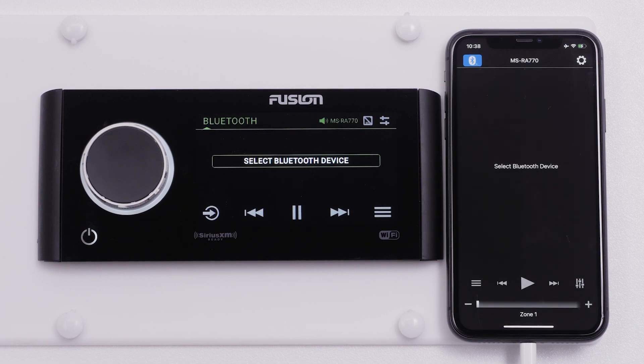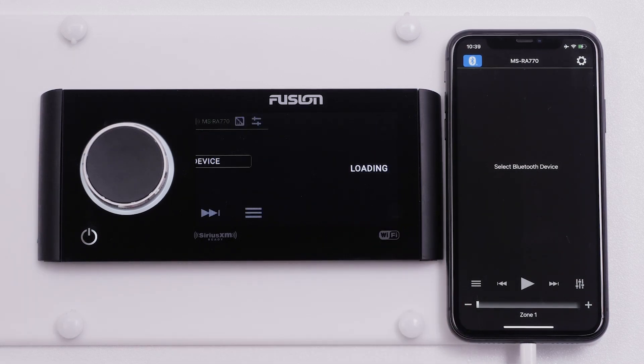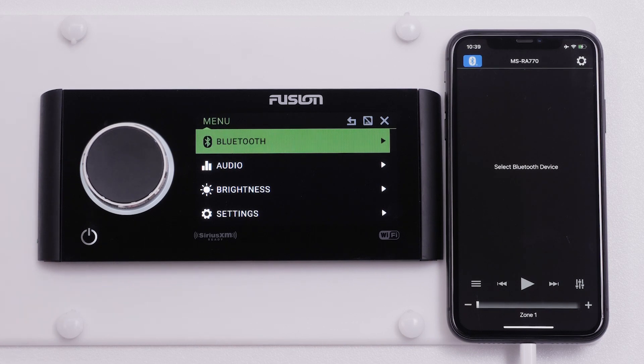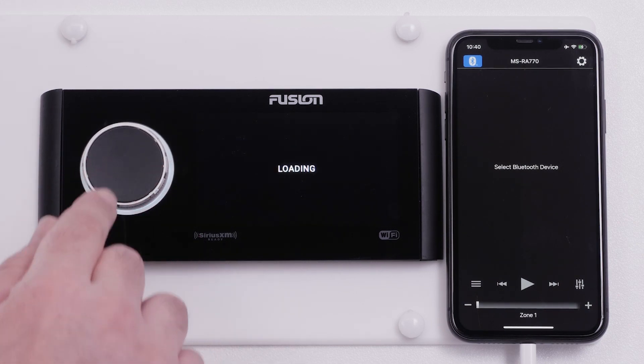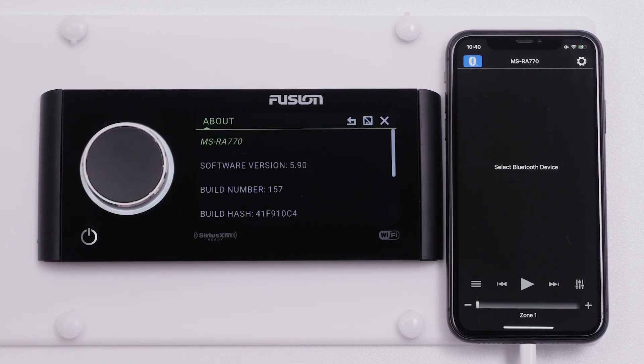Verify the update by selecting the Menu button, then select Settings. Now scroll down to the very bottom and select About. Confirm your software version.